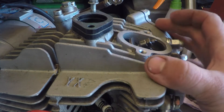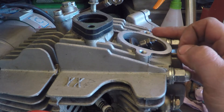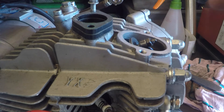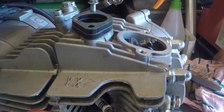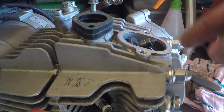I want to get this gap down to three thou, and when I tested it I couldn't even get a two thou feeler gauge in there. What's happened is with all the reciprocating action the valve has sat back into its seat and shortened the gap. There's still a little bit of a gap - probably about a thou - but it needs to be a bit more open.